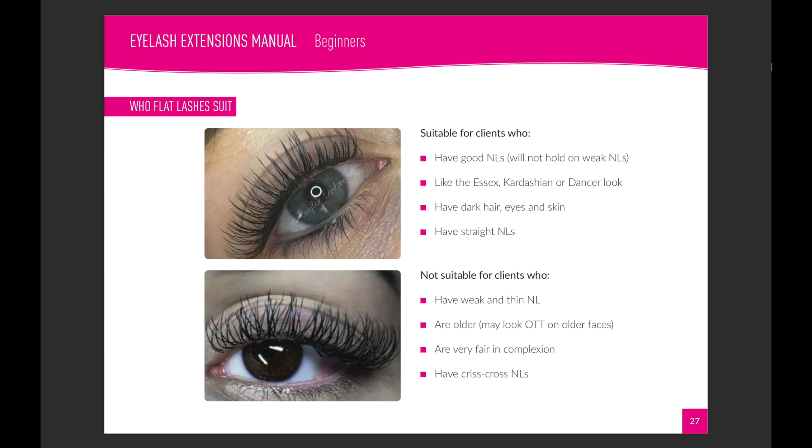Flat lashes don't suit everyone, so you've got to consider carefully who you're using them on. They suit clients that naturally have quite good natural lashes. They're ideal for clients who want the Kim Kardashian or bold Essex-style look, or dancers and anyone wanting a very dramatic appearance — because they're thicker looking and blacker, less tapered towards the tip throughout the whole length compared to a conical-shaped lash. They also work better on clients with dark eyes, dark skin, and dark hair.